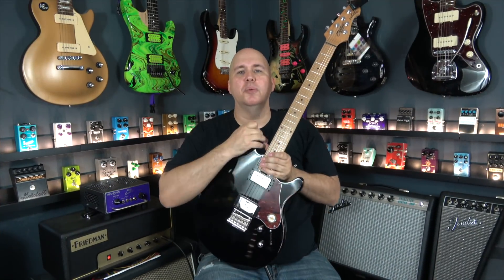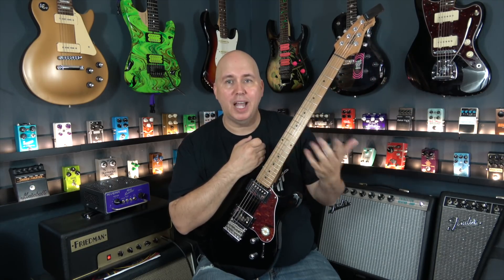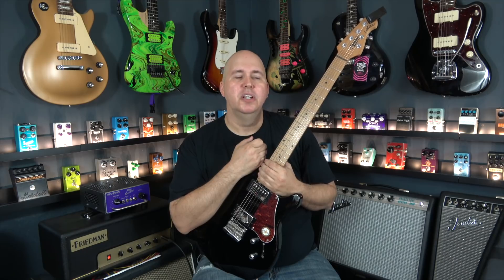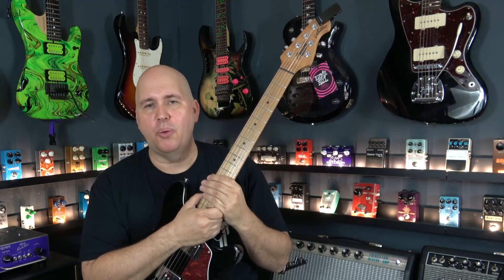You might be familiar with roasted maple necks if you know that SIR guitars make them. Obviously Music Man has a whole line of them in their higher-end guitars. You see Warmoth making necks like that. And for a short period of time, Gibson was doing roasted maple fretboards.